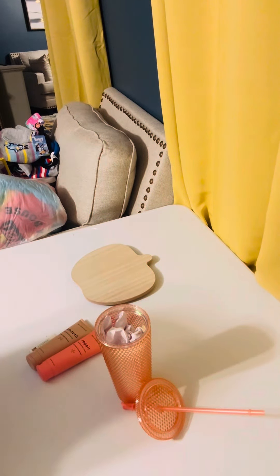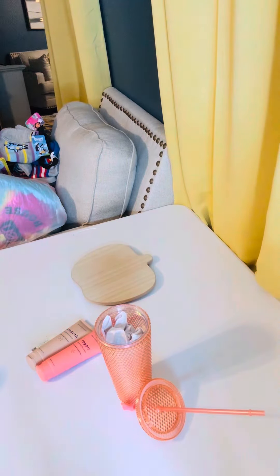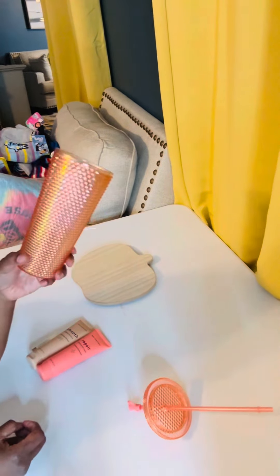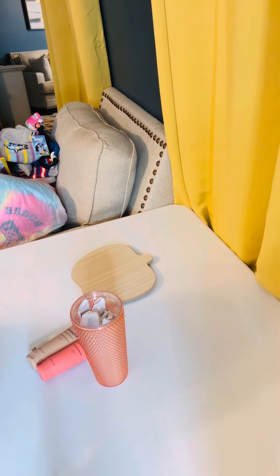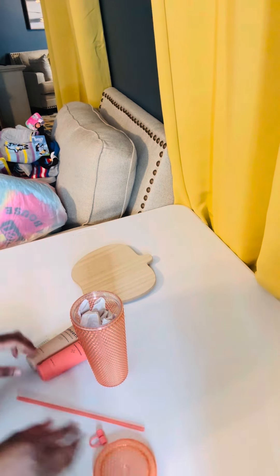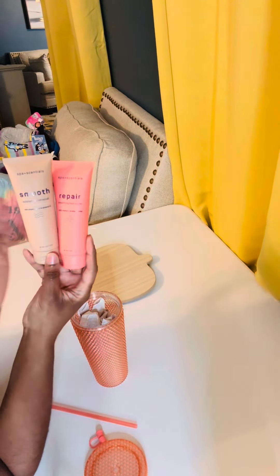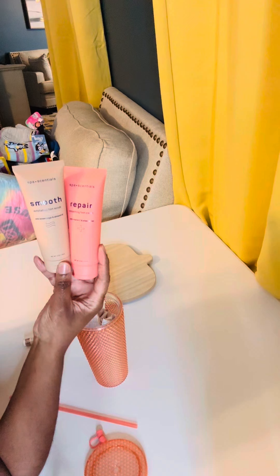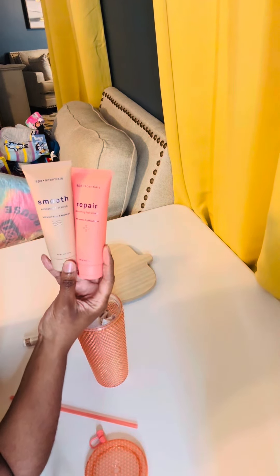Hello everyone and welcome to my channel. I just came on this afternoon to share a small inexpensive gift. Y'all, I have so many of these cups left — a lot of them — and I needed to get rid of them. So I had bought this foot scrub and a foot cream. One day Esmarie had posted these, and I was already out shopping, went to Dollar Tree and ran right up on them.